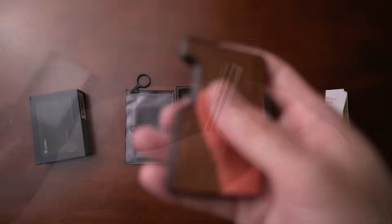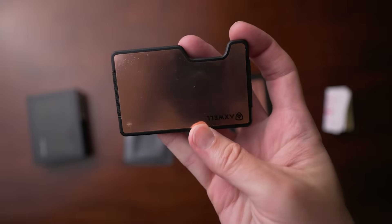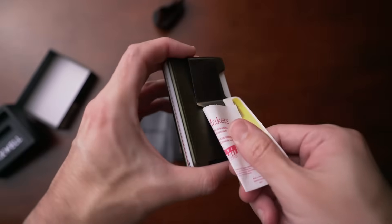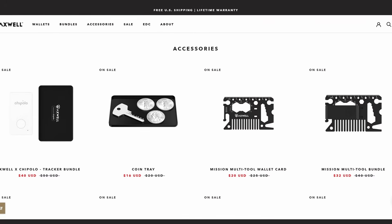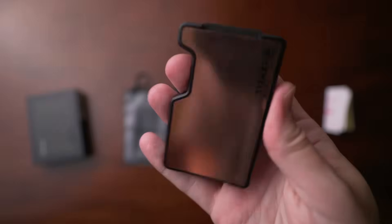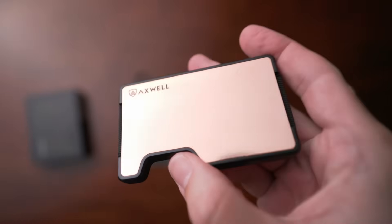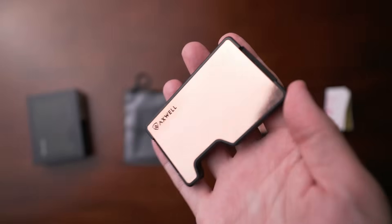Some things I love about Axwell: it just looks great — it communicates that it's really sturdy and solid. I also love that you get the money clip and cash strap both together, something you don't normally get with these wallets. They have a few add-ons like a coin tray, a multi-tool, and a Chipolo tracker. I also like that they have this in copper — it ages and patinas really nicely, and copper is naturally antimicrobial.